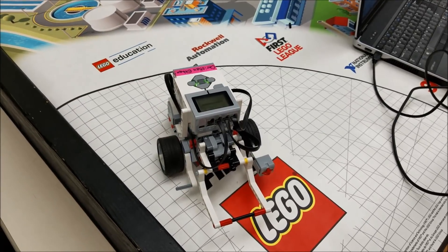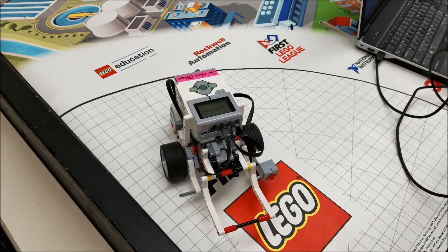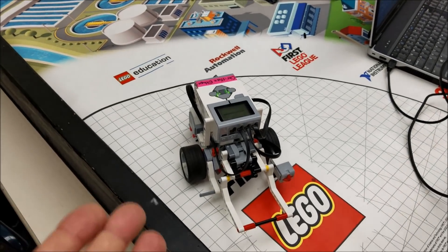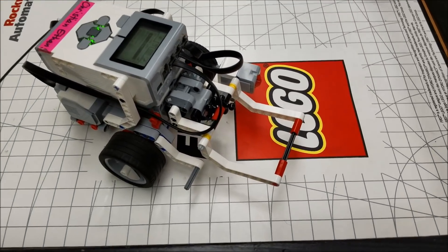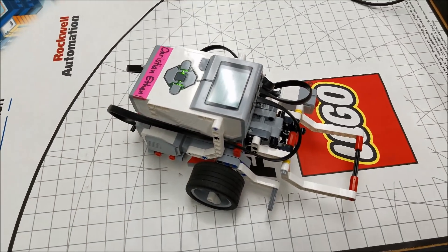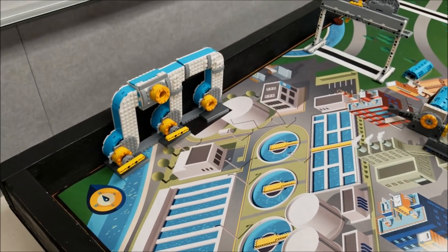All right guys, there is the pipe edition mission again for 20 points. Can't get any simpler than this robot right here. Another booklet robot, just a simple gate in here to do the pushing and get that into that pipe edition.